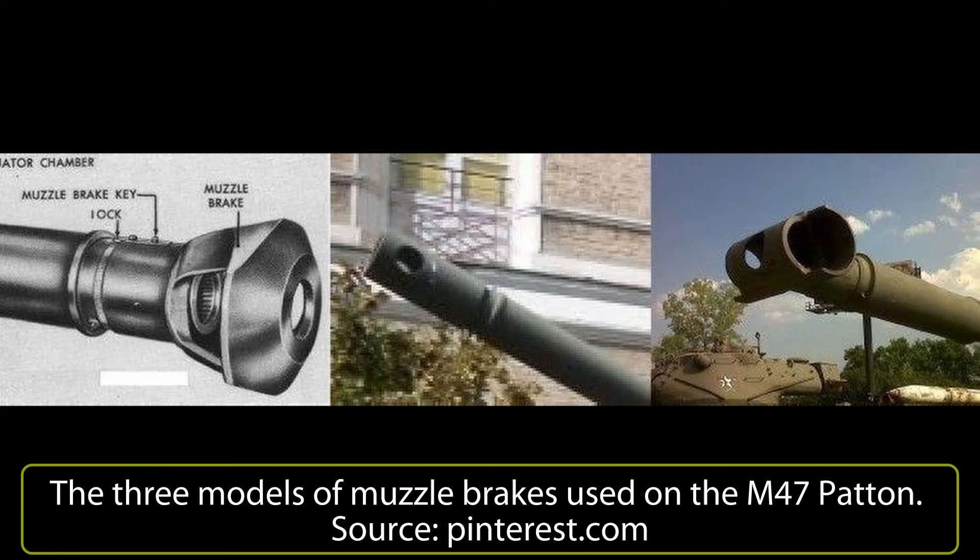Italy then received two more batches of M47 Pattons. The first was in 1962, when the Italian Army obtained another 1,000 M47s bought at a discount price from the US Army, which was decommissioning them.